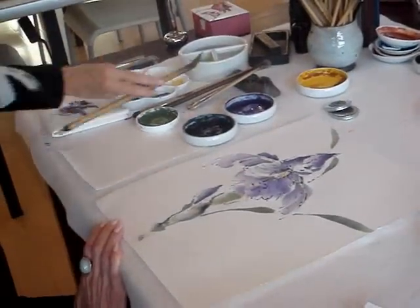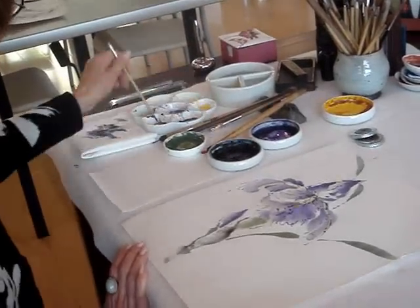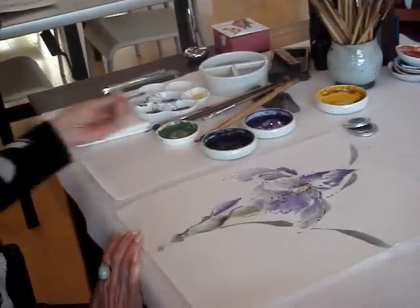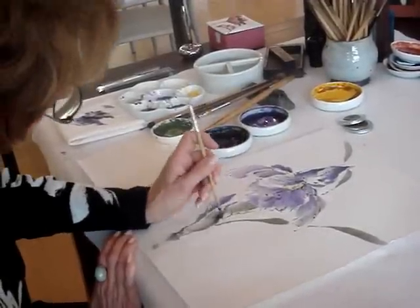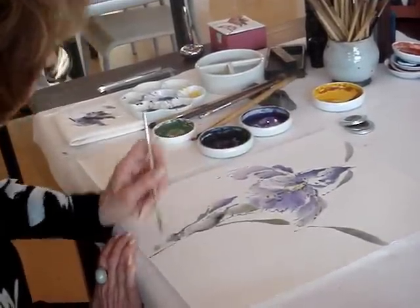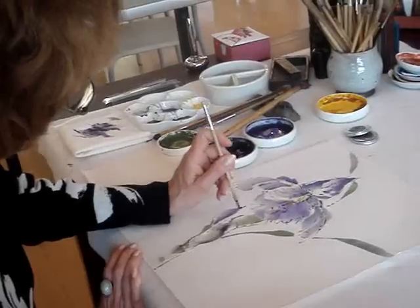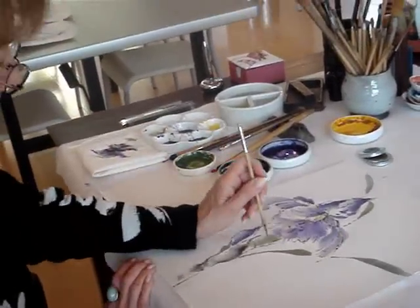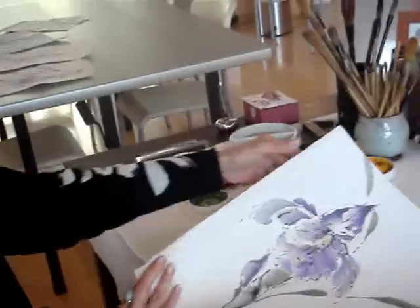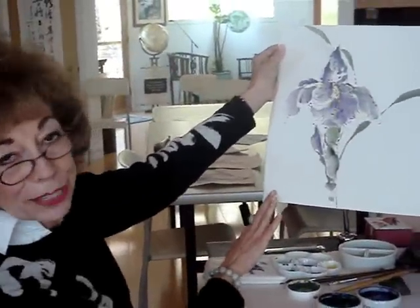Just a few final details to bring it all together. Remember that on the bearded iris you can have more than one flower coming out of a single stem. And now we have it — our beautiful butterfly.